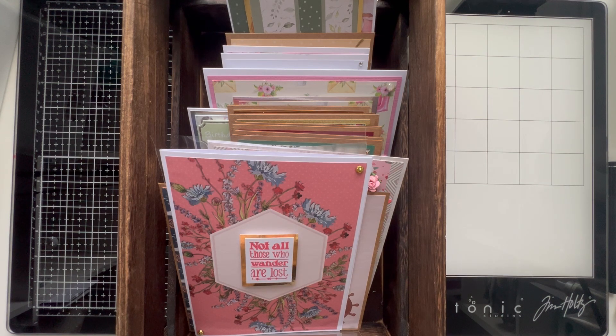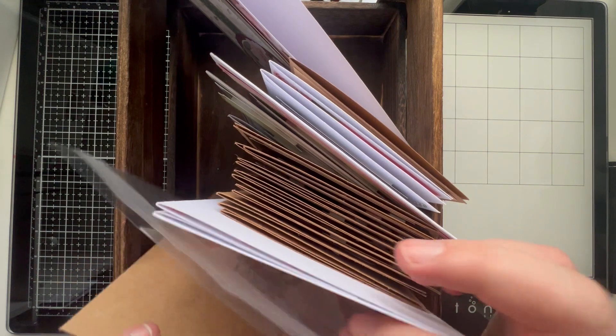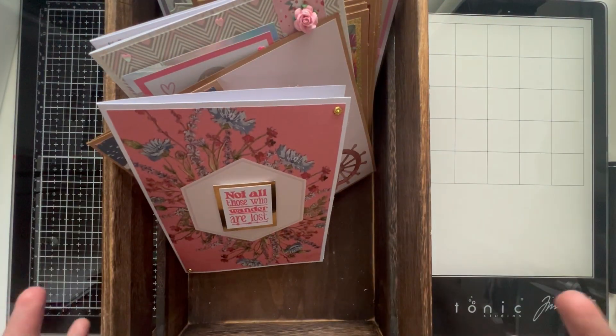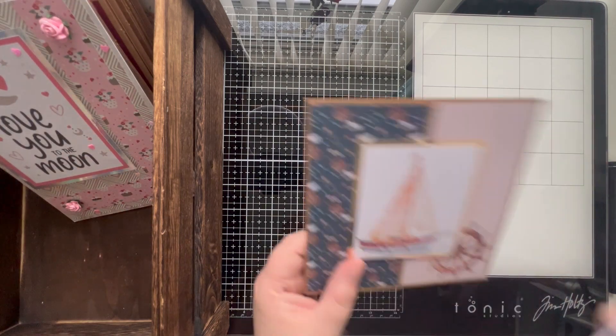Looking back on my videos, I seem to have done a lot of hauls and 'how I store things' videos, and although they've been really useful, I haven't actually made a lot of cards. This is the box that I put all the cards in as I make them - it means I can keep them all together and know where everything is. It's not been a total disappointment - I have made a decent amount of cards, I just feel like they've been made over just a couple of videos.